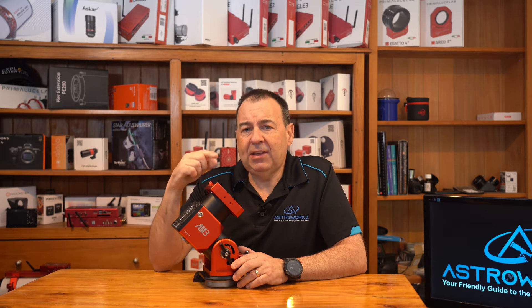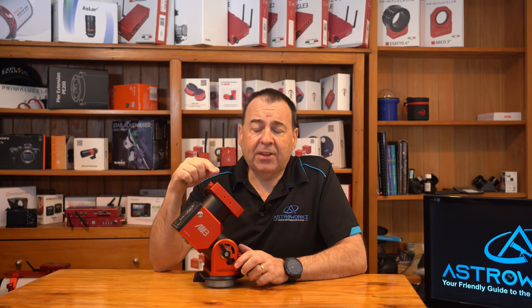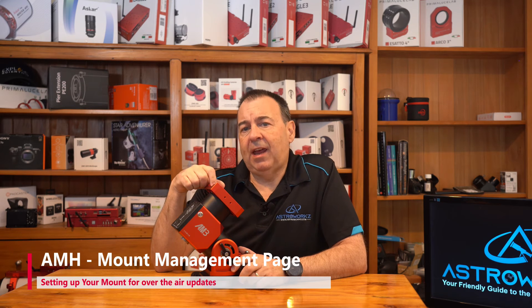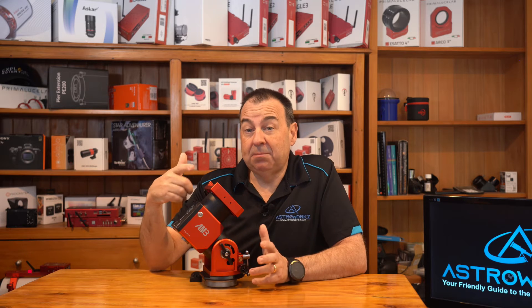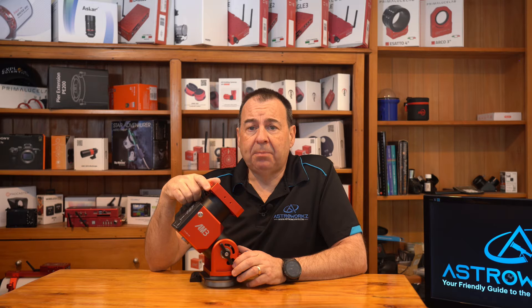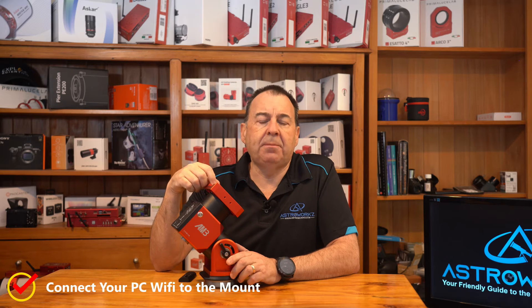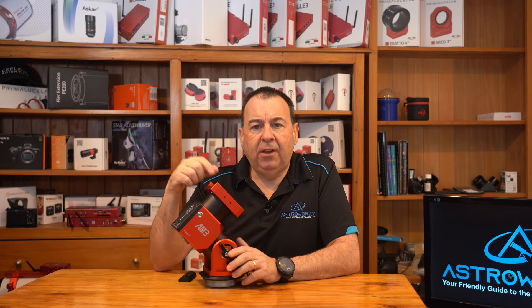Before we go into that process, let's first take a look at the config page for the AM series mounts, as there are a few things you need to look at before updating. There are a few ways you can access the AM mount configuration page. The simplest and easiest is to use any web browser on a phone, tablet, or PC — any flavor of PC, Mac, or Linux box — as long as it has a Wi-Fi connection and a web browser installed. Turn on your AM series mount with the hand controller connected and then connect your PC, phone, or tablet to the mount's Wi-Fi signal.